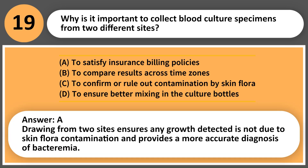Answer: C. Drawing from two sites ensures any growth detected is not due to skin flora contamination and provides a more accurate diagnosis of bacteremia.